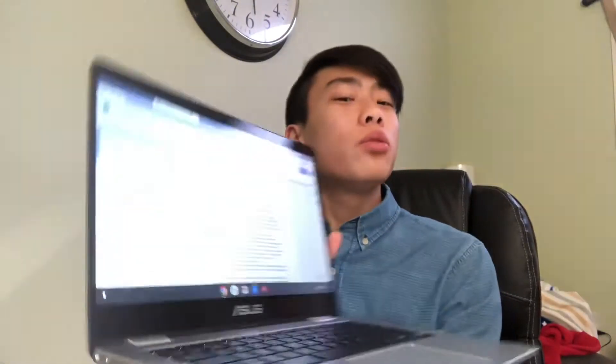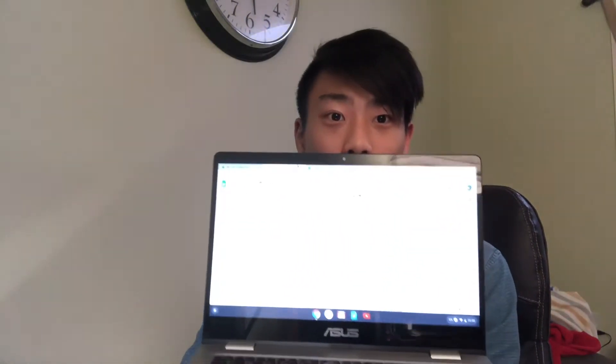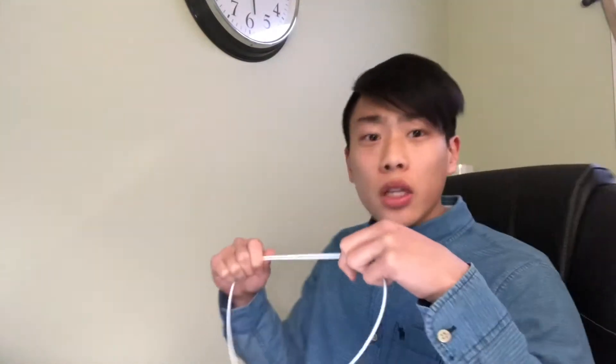Hello boys and girls and welcome back to the channel. In today's video — wait, this is my YouTube channel. I will be doing another study time. In study times I'll be showing you tips and tricks on how to study, be more productive, and just be a better student in general. This is a 16-day long series all the way up until exams, which are next week. Let's get into the video.